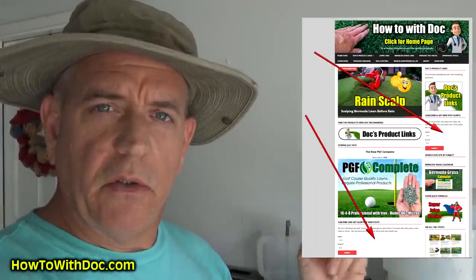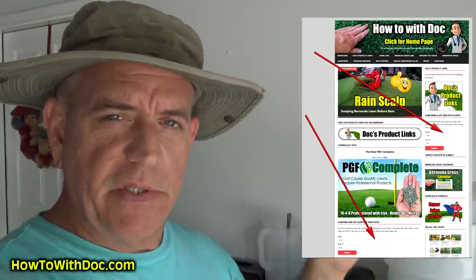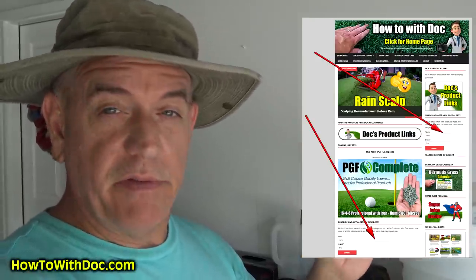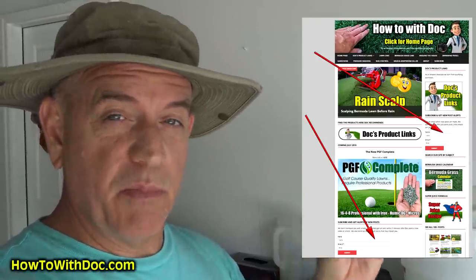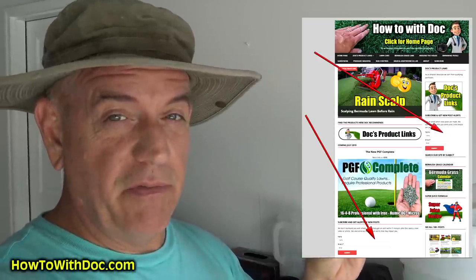Before I forget, don't forget to subscribe to our channel and go over to the website and sign up for the email alerts. Once you've subscribed and signed up for those email alerts, you're registered for the giveaway. August 15th is the drawing for a $2,000 reel mower, we're also giving away a spreader and some PGF complete fertilizer. When it hits around July 4th, go over there and do that.